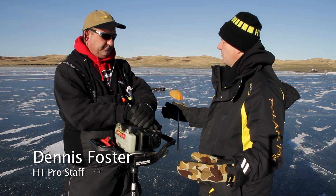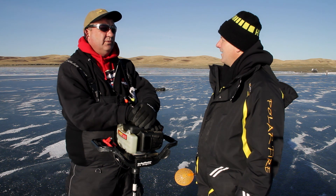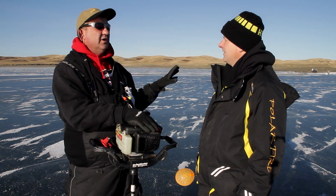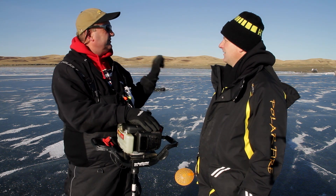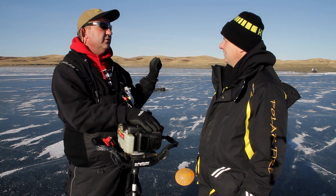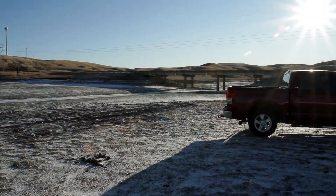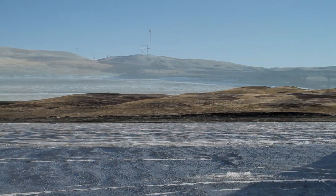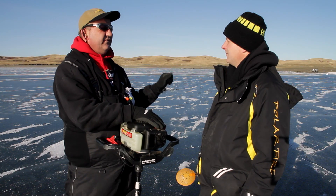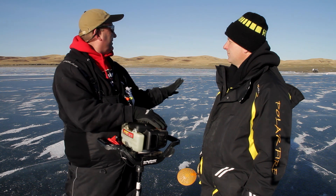Dennis, this is a huge body of water and we're obviously limited to where we can fish because of the ice conditions this year. How do you determine where to start looking for fish? We're actually in one of the major river arms of Oahe — the Grand River arm near the town of Moebridge. It's a major spawning arm. These fish start showing up late summer, early fall, so we know there's a high population here, including big females. We're in a creek arm off the Grand River, which helps with ice conditions — it's not as exposed to the wind. We're sitting on seven or eight inches of ice while the main body of the Missouri on Oahe is open.